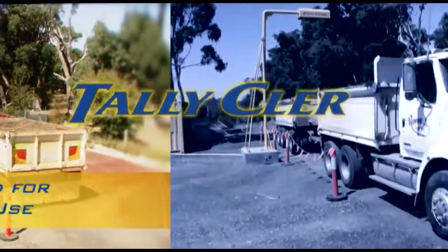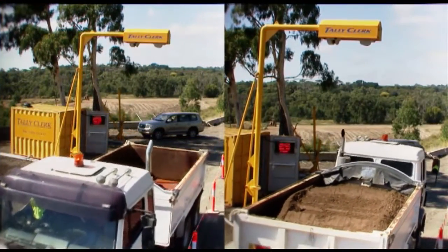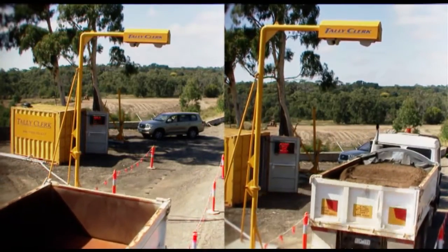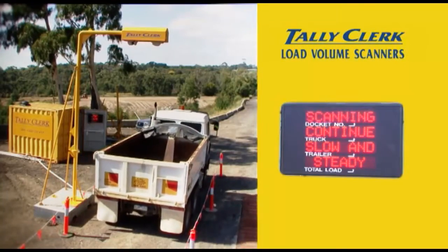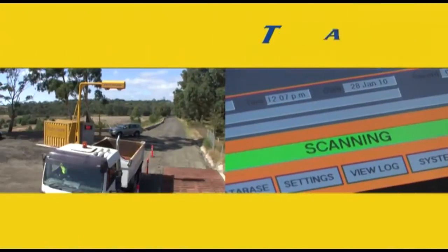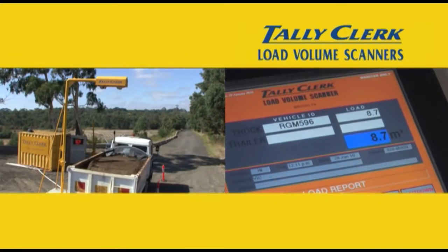Here's how it works. The LVS works on the principle of comparing empty scans and load scans for the same vehicle to compute the load volume. In the standard database mode, the truck is scanned empty into the database. From now on the vehicle can be scanned with a load. The load volume is computed by comparing the new scan with the record of the empty scan.